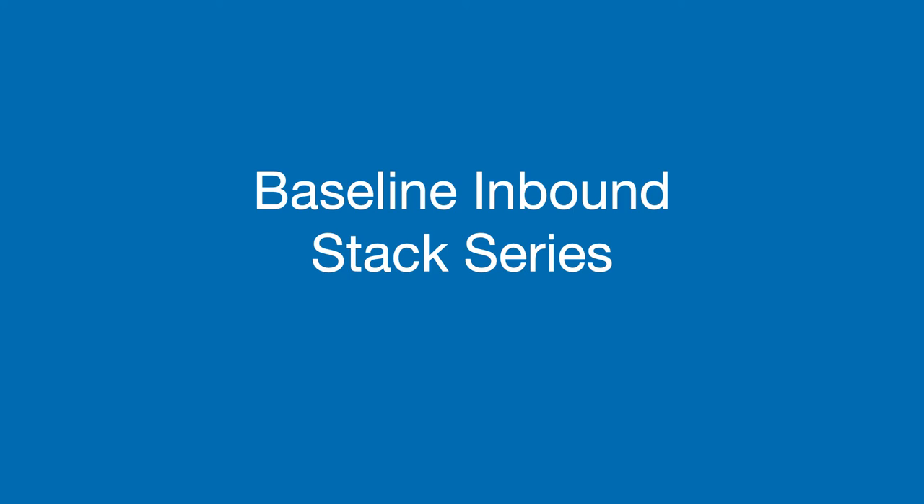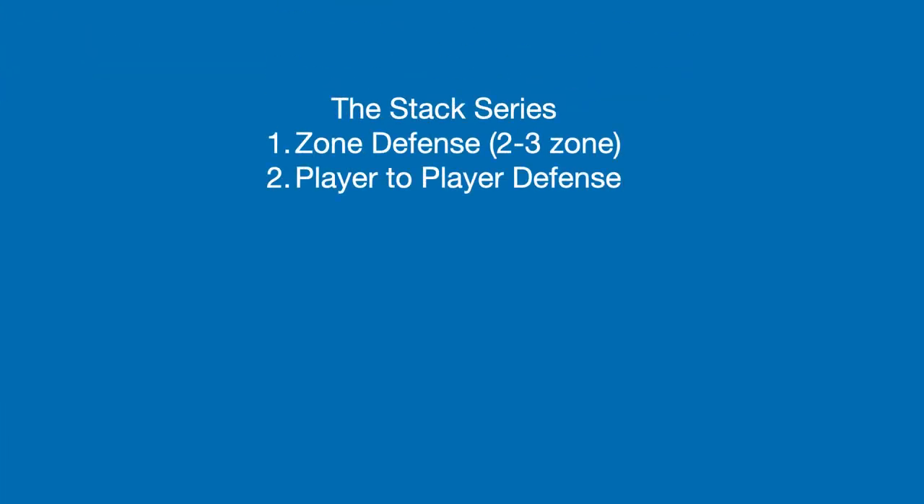Hey coaches and players, today we are going to be talking about our baseline inbound stack series. Our stack series can be performed against zone defenses, especially against the popular 2-3 zone defense. The stack series is also effective against player-to-player defense.